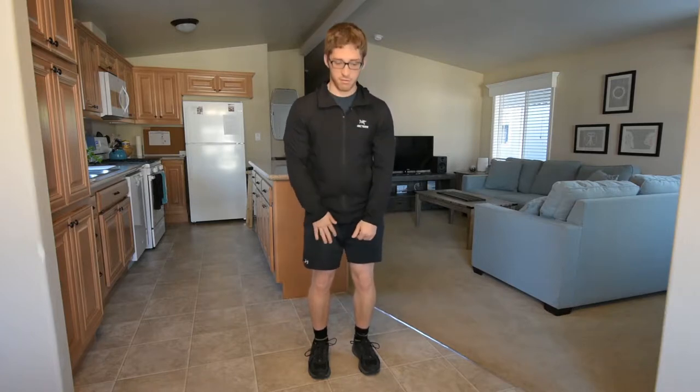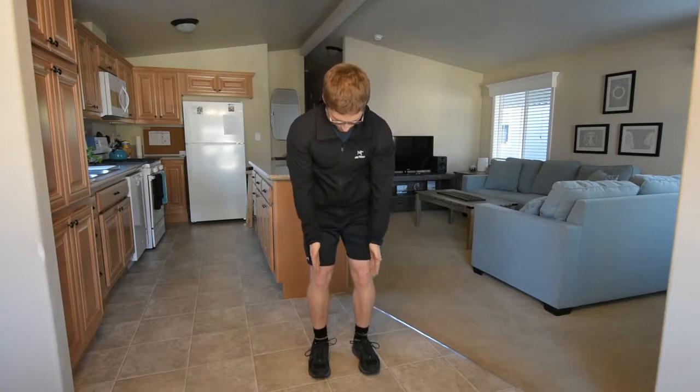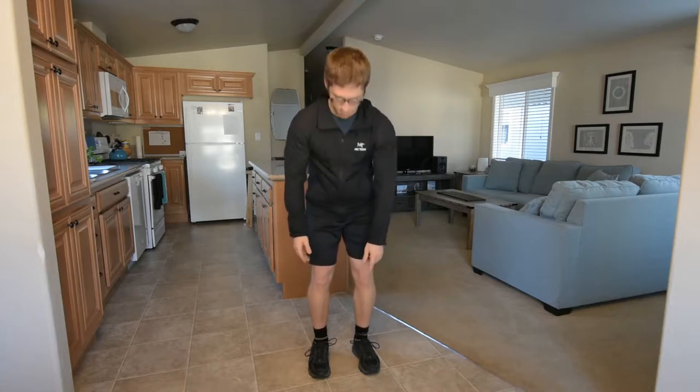So if you're wondering if you have tibial torsion, stand in a way that feels comfortable and check your knees. If they look symmetrical and your hips are squared, then if your toe is still turned out, it sure looks like you have a tibial torsion.